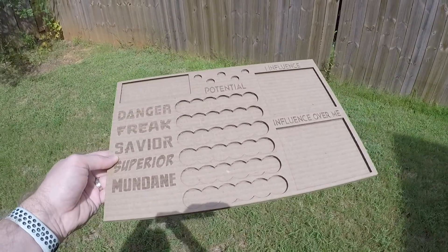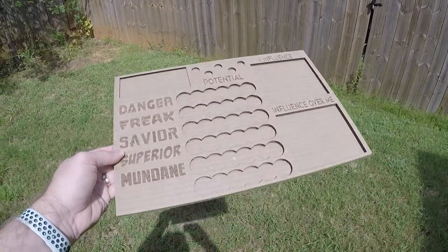On this episode of the Alana Maker, we talk about prototyping designs using cardboard and your Glowforge.